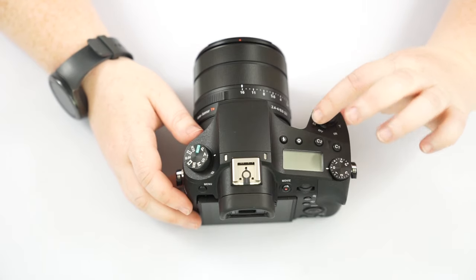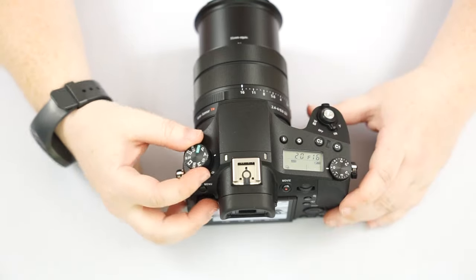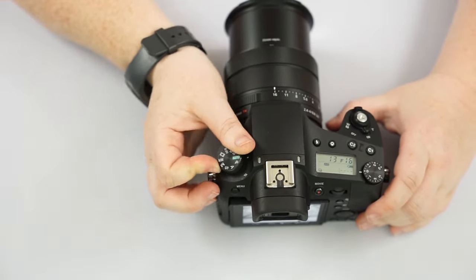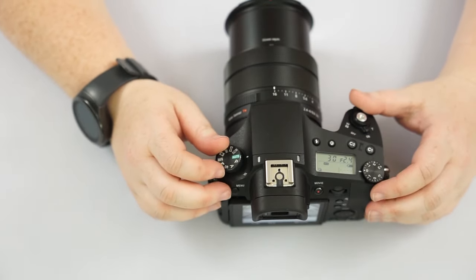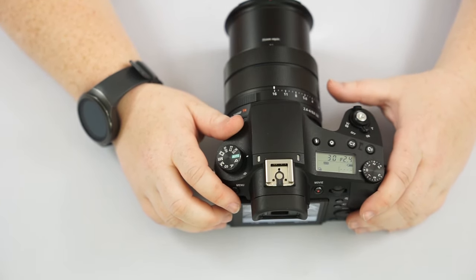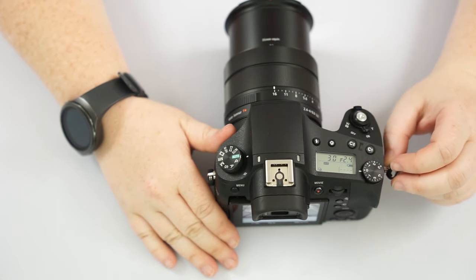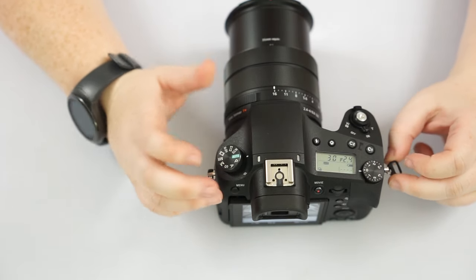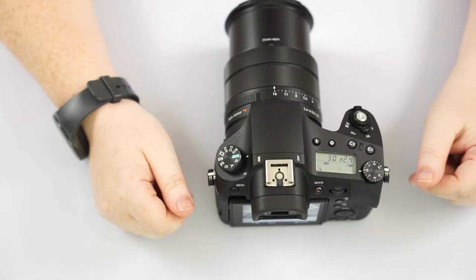Going over the top of the camera: we have our on/off switch right by the shutter button and zoom lever. We have our mode dial. Green is auto — pretty self-explanatory, it's automatic. Whatever picture you decide to take, it automatically adjusts the focusing, the lighting, the colors — everything for you. It sets the settings to what it believes will give you the best possible outcome. Auto is not always perfect, but it's a great starting point.